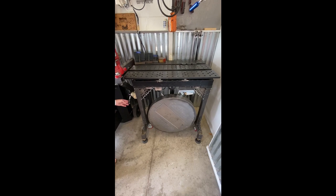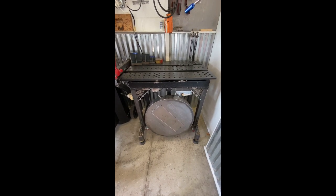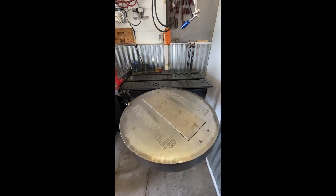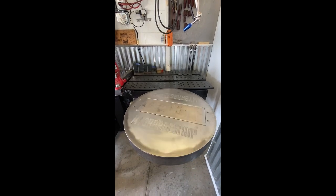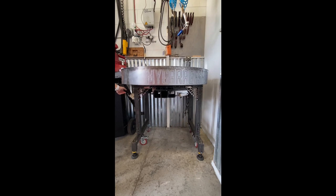This video is about a recent modification I did to my fab table, which has a rotary sanding and grinding table that I made previously. I got tired of having to remove it, so I decided to make something to get it out of the way when I don't need it and give me a little more space in my shop.